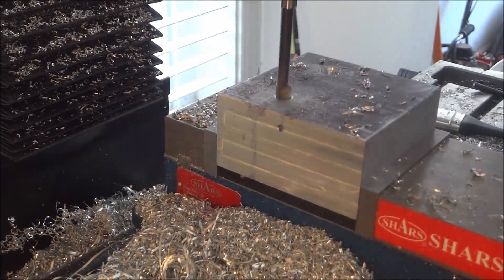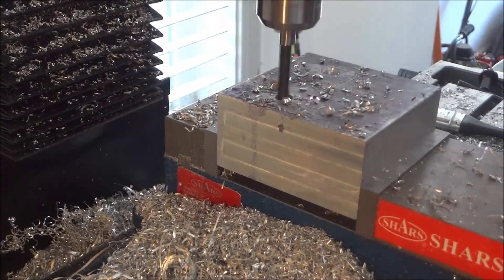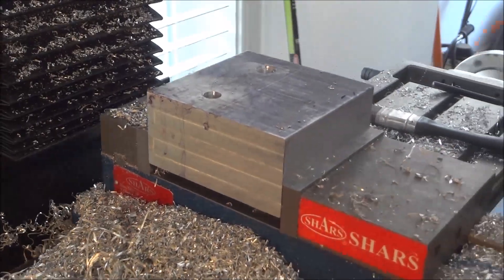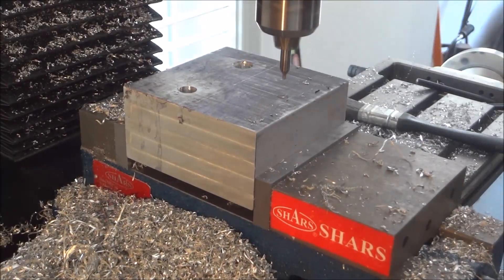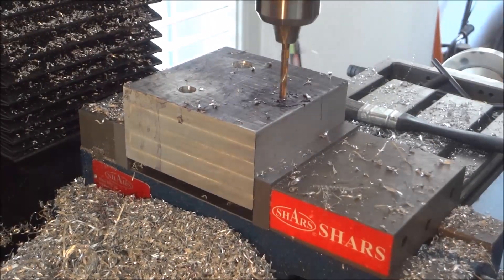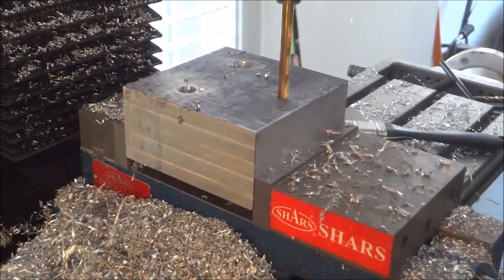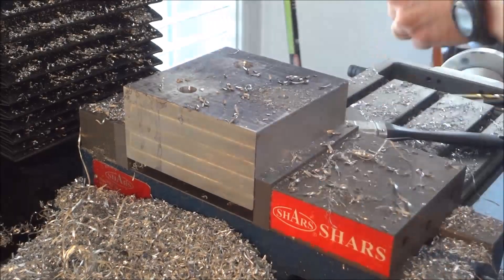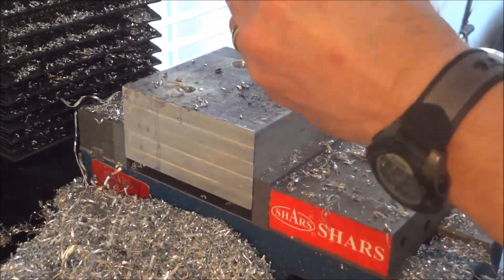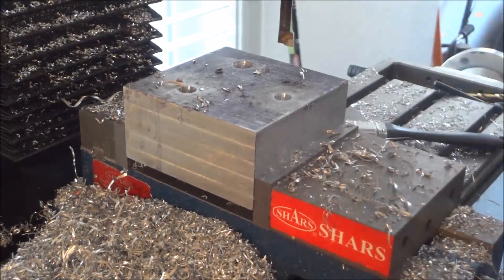When I put the boring bar in there I'm setting the DRO each time and then going down about 26mm deep. I need a little over a quarter inch for the head of the bolt, and about three quarters of an inch for the shaft — so it's 26mm from the top.